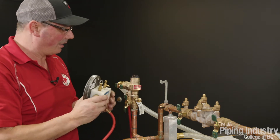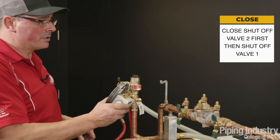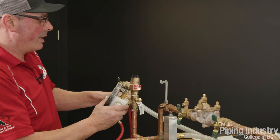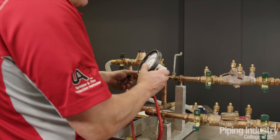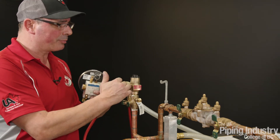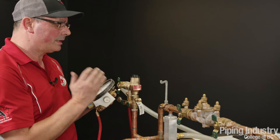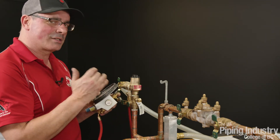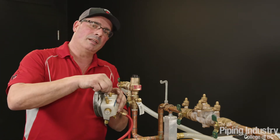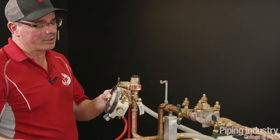Everything's closed, so now I can open test cock number two. Just like on the prior test, we're going to make sure we get all the air out of this gauge. Once we've established that, we can close our bleed valve. We're going to close shutoff valve number two first — if you shut number one first you're going to end up dumping the air relief — and then we're going to close shutoff valve number one. Now through that high-side bleed valve we're going to slowly let the pressure out of this body and watch the differential gauge. You'll be able to hear a pop, so you've got to concentrate on the gauge and listen for it. I like to just open the bleed valve a little bit and put my finger over top of it — it really controls that pressure drop because you don't want to drop too fast.